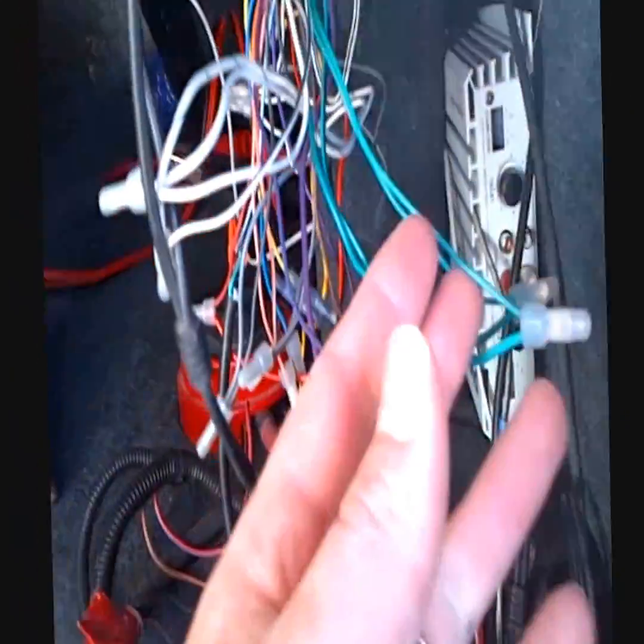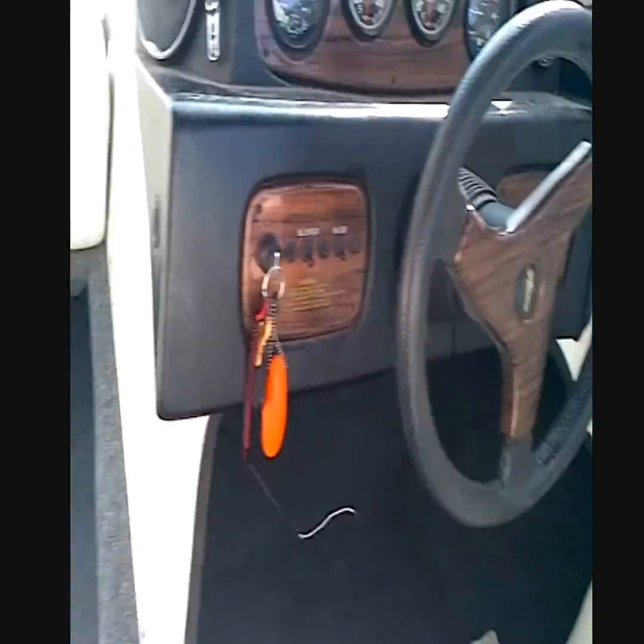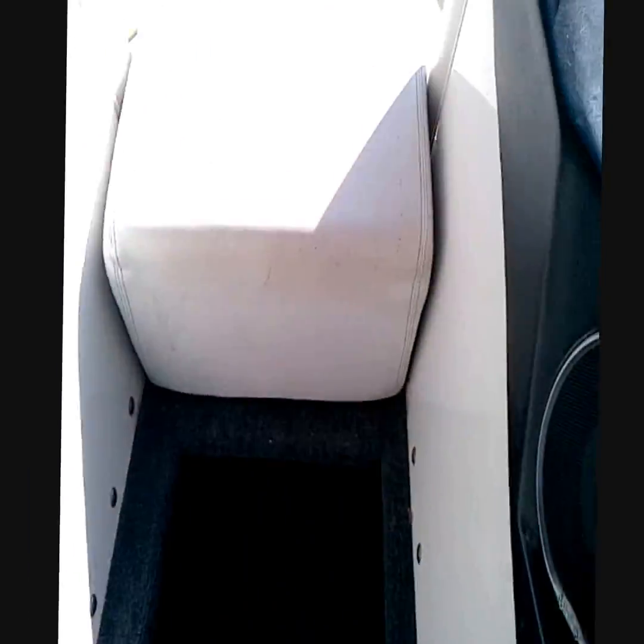So far all of it — the power cables and the sound system — powers this subwoofer right in there. You can't see it very well, but it sounds good, so that's all that matters.